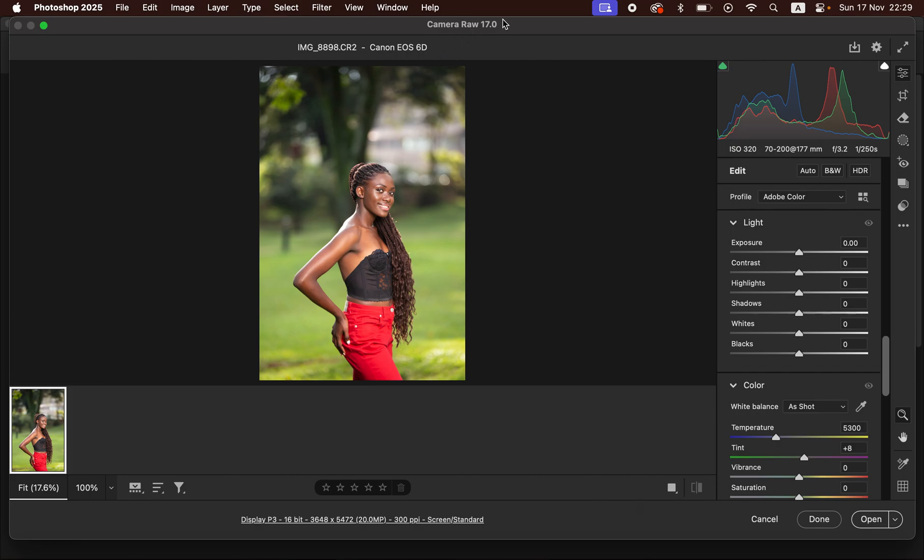With the Camera Raw filter open, we have to first of all correct the lighting and contrast issues regarding this very image. You can see the highlights are a little bit clipping, so we're going to take the highlights down and take the whites down and simply come and add contrast into the image. Then I'm going to take the blacks down and open up the shadows slightly, and we are going to slightly warm up this image to around 5600 Kelvins.